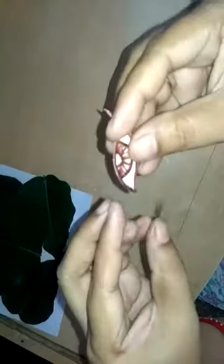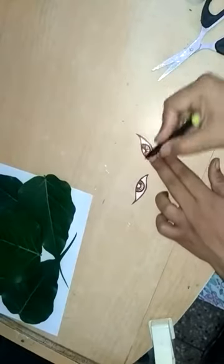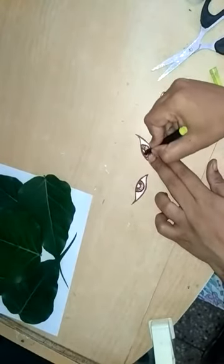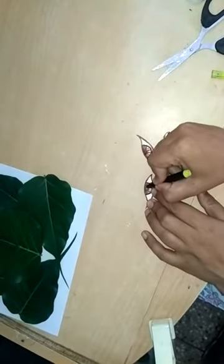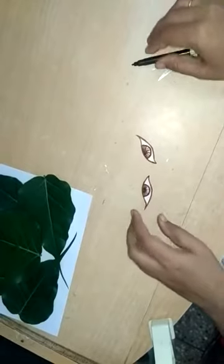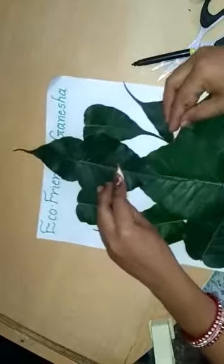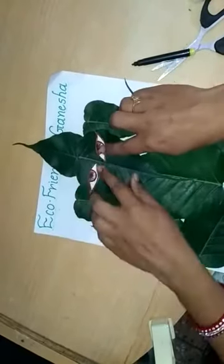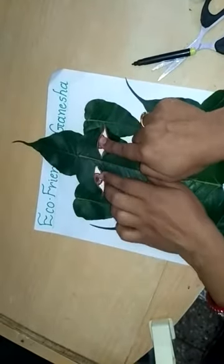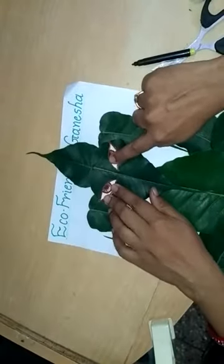Fold it and draw the second eye shape. Fill this area with black. Paste these eyes in a slant position like this — don't paste them straight, paste them in a slant position like this.